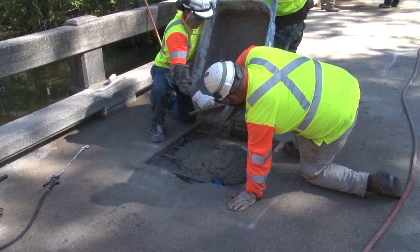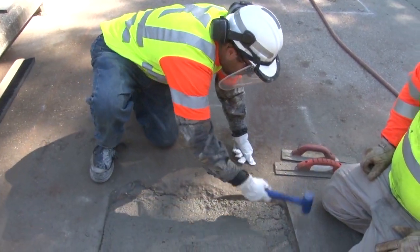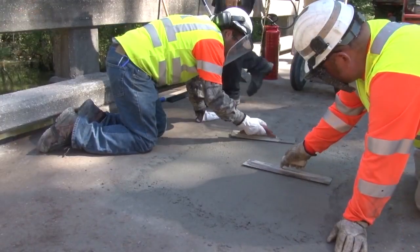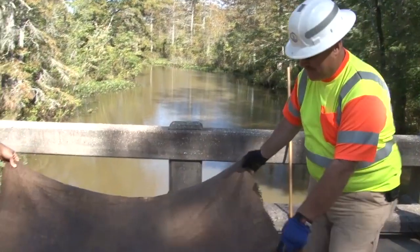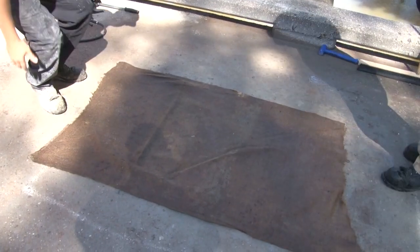Mix the concrete according to the manufacturer's directions and place it in the hole. Do not put additional water on top of the patch during finishing. If the bridge deck is tined, tie in the patch. Cover the repair with wet burlap and let it cure for the time specified by the manufacturer.